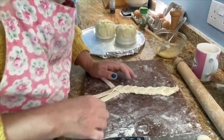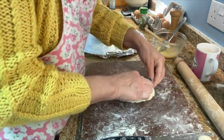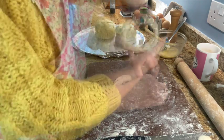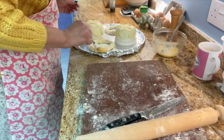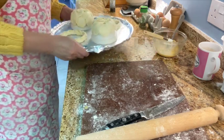And who doesn't love a frilly plait? Then we want to get them all stuck round into a circle — and that's what it should look like. Do your other one and then brush them over with some egg. The two baskets are then ready to go into the oven.